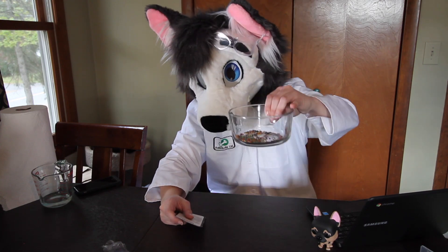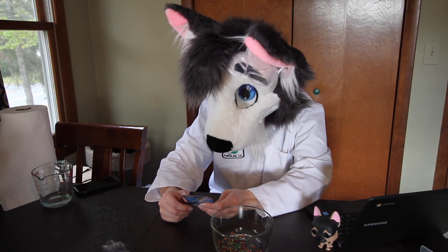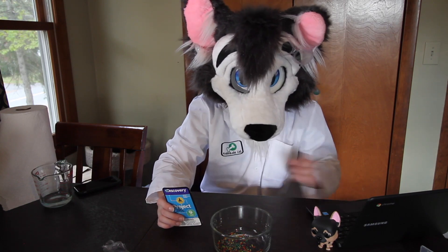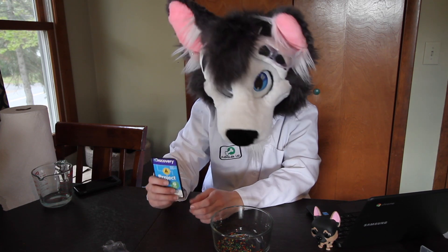These marbles here that I've got in this little dish are basically little cross-linked polymers, and polymers are made up of many molecules that form really long chains and sometimes complex structures.